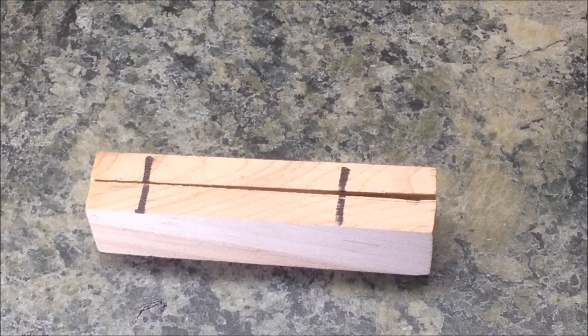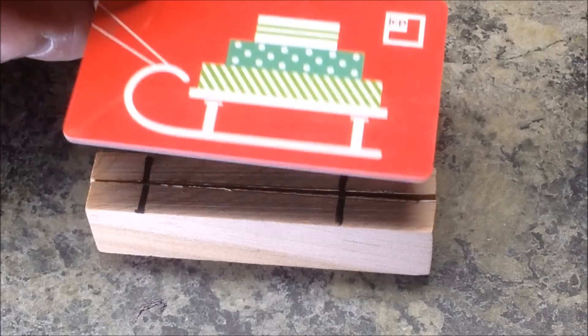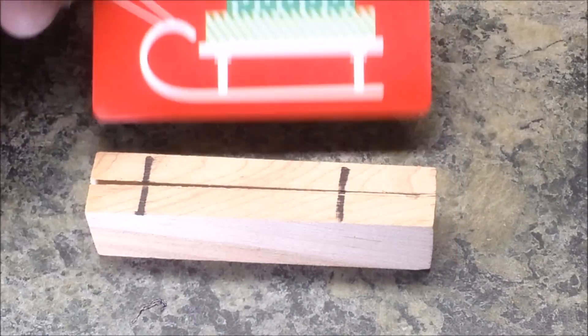The next step in the process is I need to cut a section out of my gift card the same thickness as the blanks.